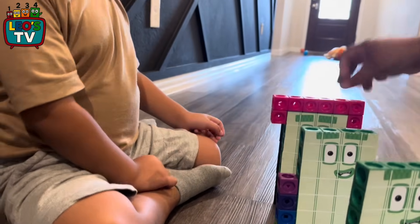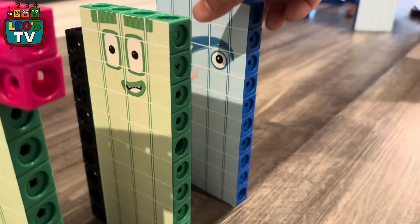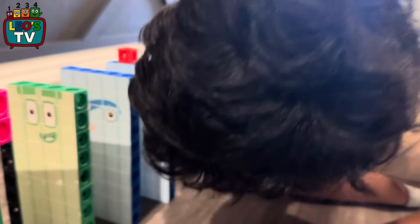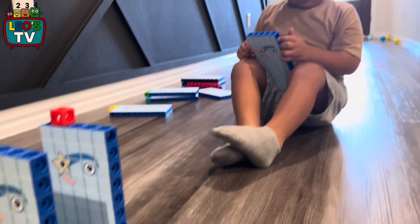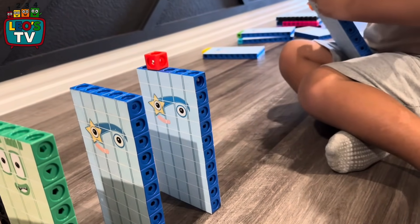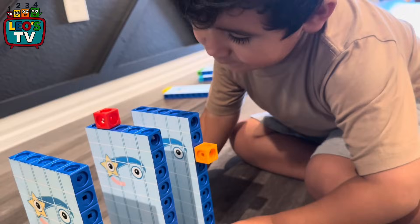49. Can you count from 1 to 10? Good job. So we got 49, 50, 51. Yeah, good job. What's next? 52. There it is. 52. You good? There we go. 52, good job.